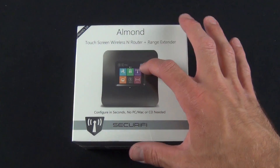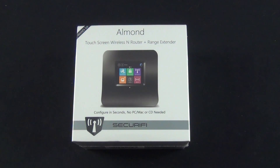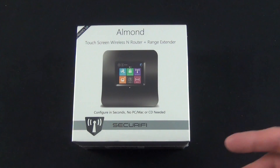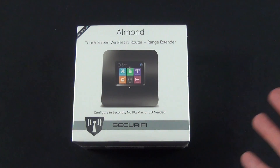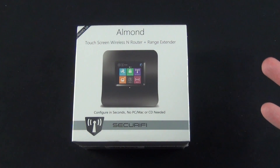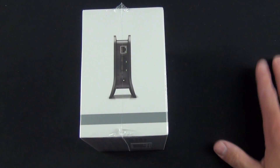Touchscreen, because this can be configured via the touchscreen directly on the device. You don't need to install software on a Mac or PC, and you don't need to go to a web address to configure it manually. Basically, all you have to do is take this out of the box, connect it to your ISP, press a few buttons, walk through the steps, and you're good to go. This is meant to be very user-friendly for the novice user — you don't need a degree in network administration to set this device up.